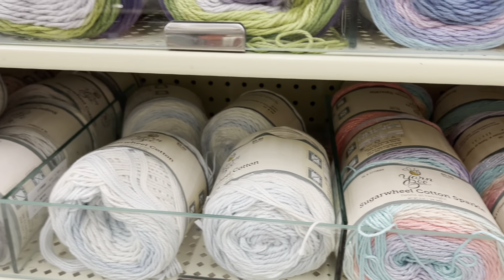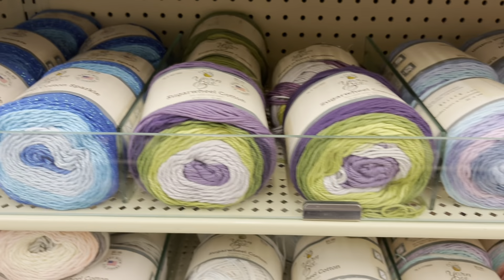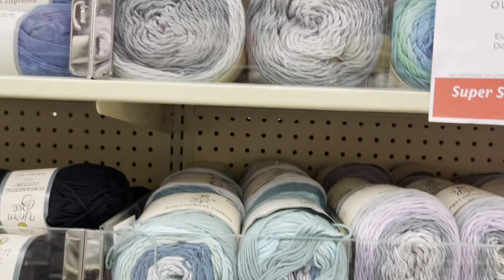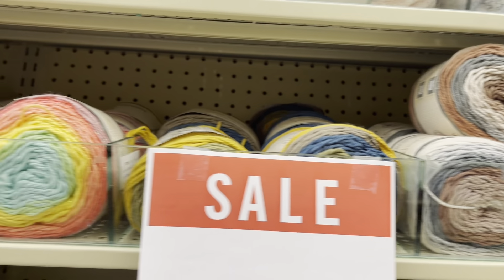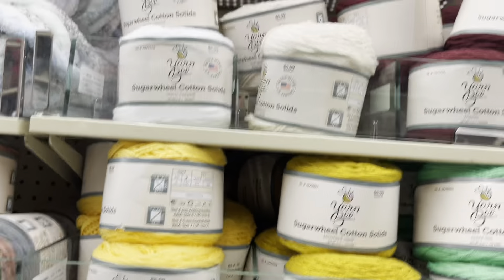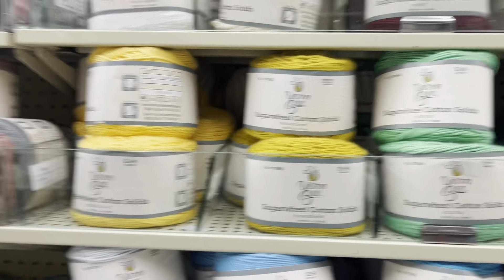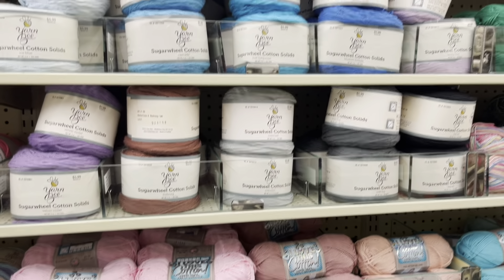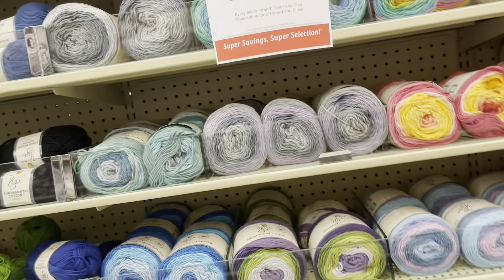This one is Sugar Wheel Cotton yarn. I worked with this yarn and we did a review for it. If I'm not wrong, it was Janie and Melissa who did the review with this one, because that was their choice. And this right here is just one color, and it's 100% cotton.